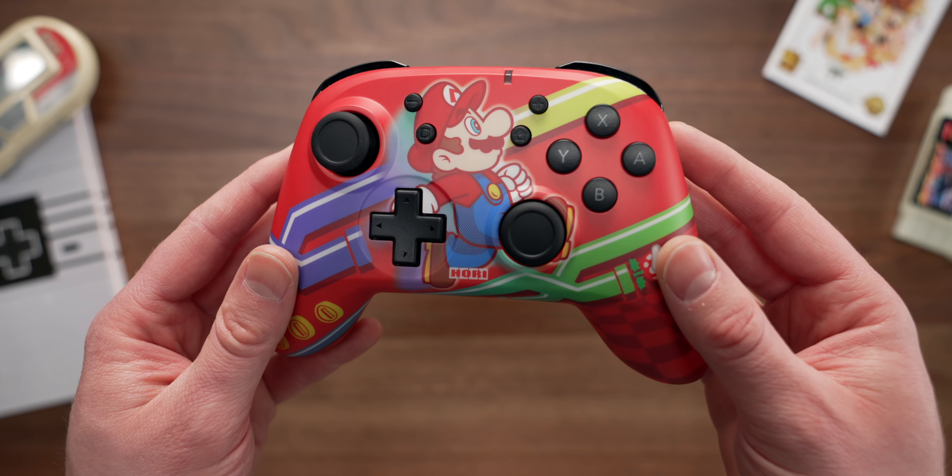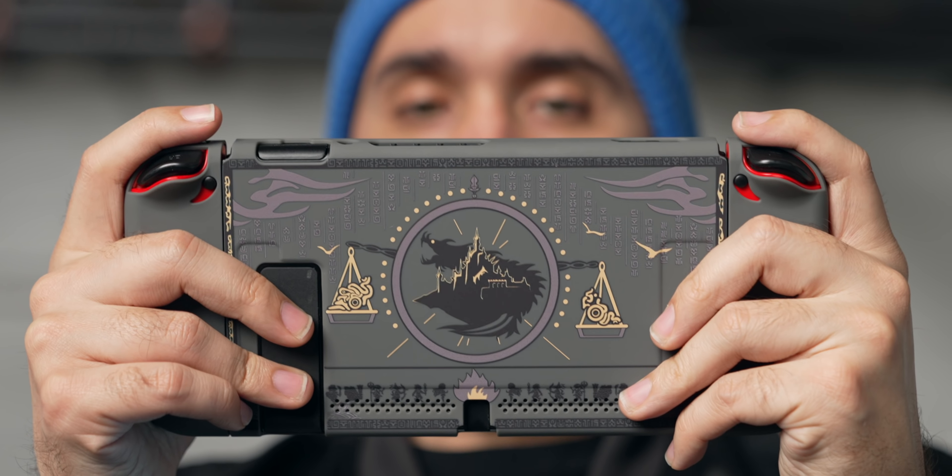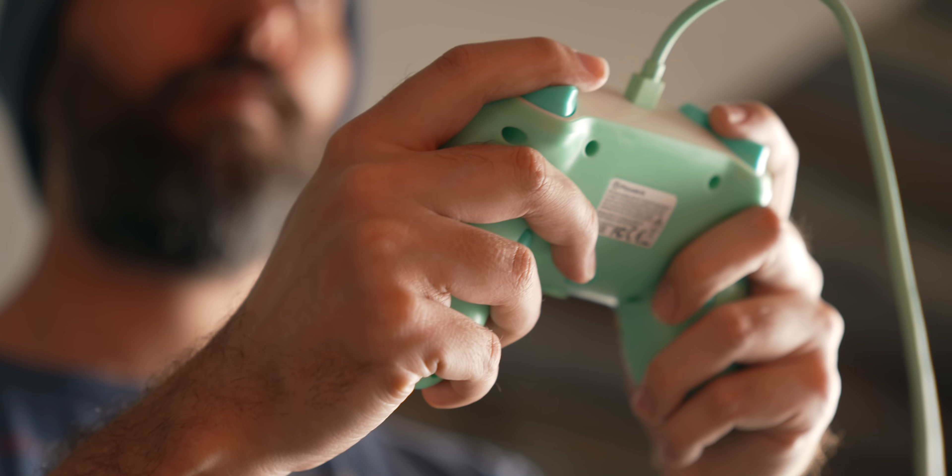There are a bunch of new Switch accessories to keep your eyes open for. I'll have everything linked down below in the description if you want to take a further look at any of them. In particular, for the more popular third-party controller options from Hori, PowerA, or even PDP, I'll link a couple additional options down there that we didn't directly showcase so you can see some of the newer designs that are out there and look really nice.